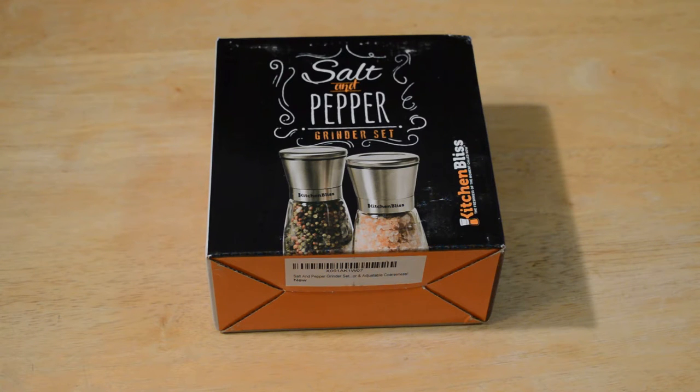Hey, what's going on everyone? Welcome to the Nine Malls review of another salt and pepper shaker, but this time it's a mini salt and pepper shaker. This is a grinder set by Kitchen Bliss, and Kitchen Bliss sent this over to me, so I really appreciate it. Right now it's $12.99 on Amazon.